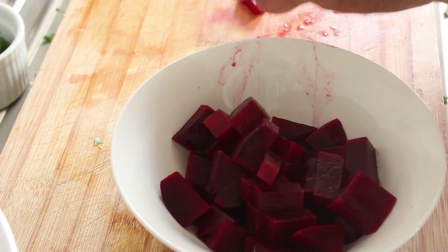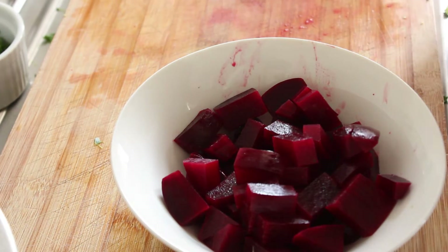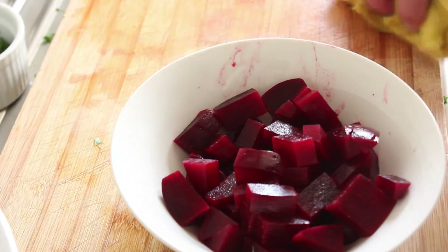At least this way you can fold the beetroot in gently, and hopefully it'll keep its colour to itself.